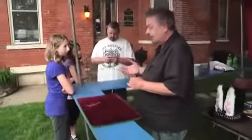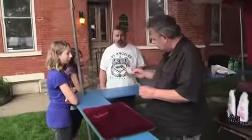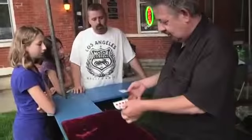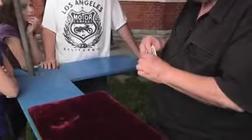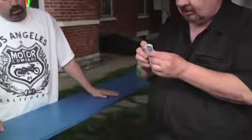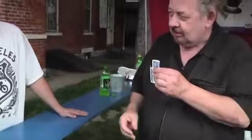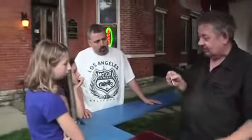You know, when you mail a letter, you always put the letter in the envelope, right? You see this card here, and it's this way. I've got another card here that went that way. The letter always goes on the inside of the envelope. If you put the letter on the inside of the envelope, it looks something like that. Do you ever wonder what would happen if you put the letter on the outside of it? It would look something like that.